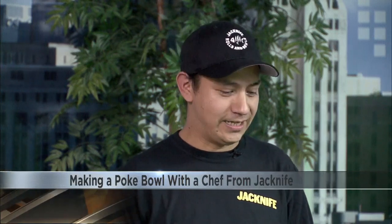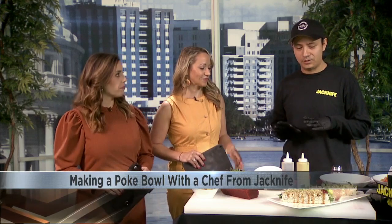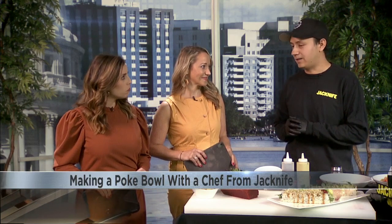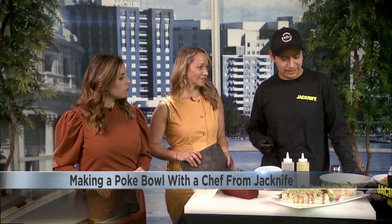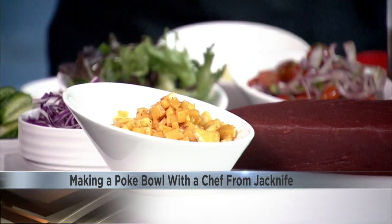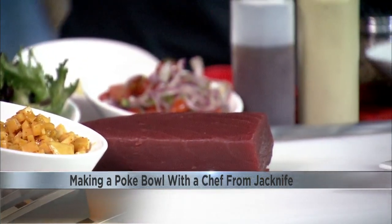It's a tuna roll that we offer at Jackknife. And before we start building it, I'm going to give you a little bit of history about poke bowl. So poke bowl is a dish that was created in Hawaii around the 1950s. A basic poke bowl is built with rice, fish, and sea salt. But today, we're going to make something more fun.